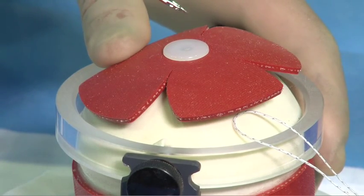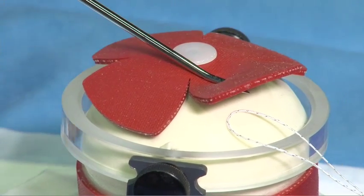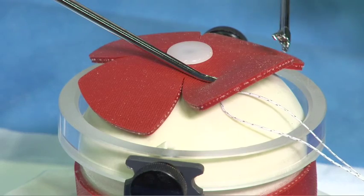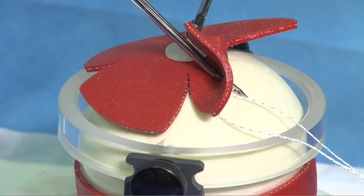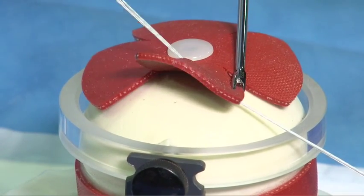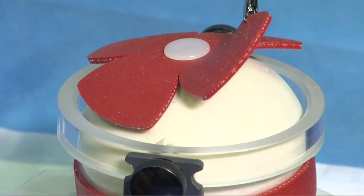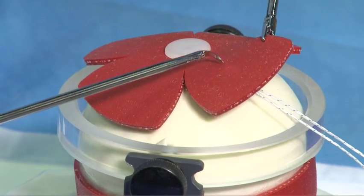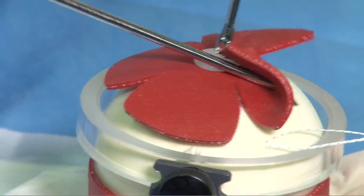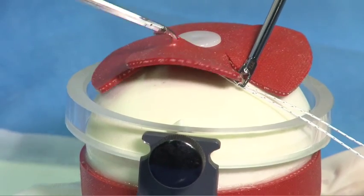As we penetrate through the rotator cuff itself, we want to use a slight twisting motion. Once we have penetrated through the rotator cuff, we can then either grasp the suture and control the position or fully retrieve the suture. The same passage can be performed with a clever hook device in a very elegant fashion, by following the curve of the rotator cuff, passing through the tissue itself, understanding the jaw has two positions, retrieving the suture, and delivering it back through the tissue.